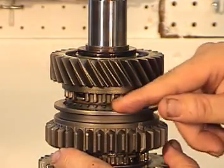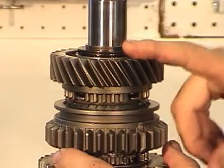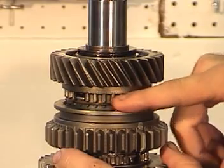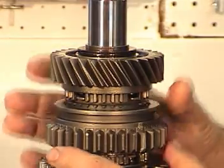The teeth on the blocking ring need to be nice and sharp, along with the dogs on the gear. Remember, this gear did have some damage — this is a new gear here. With the dogs having rounded-off teeth, it makes the splines in the slider have a hard time finding its mark.